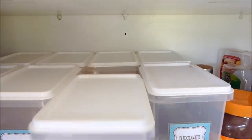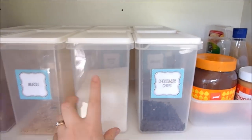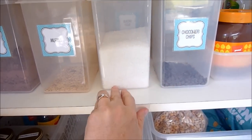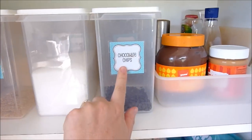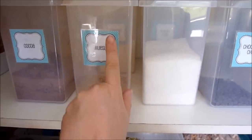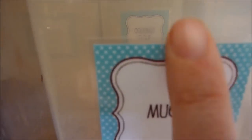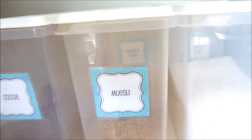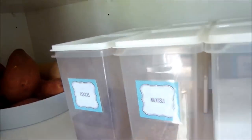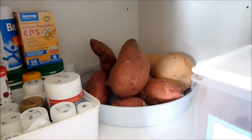There are two containers but it's easier to access the one behind — you just pull the one in front out. I need to put a label on there. That's coconut, so: chocolate chips, crackers, coconut, almond flour, muesli, coconut flour, cocoa, and tapioca starch. You can kind of see through to the label behind but I just remember what's there anyway.